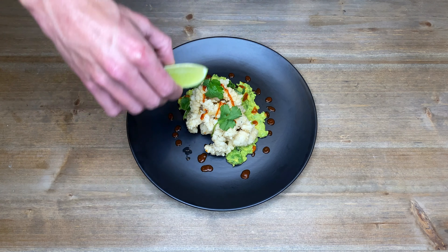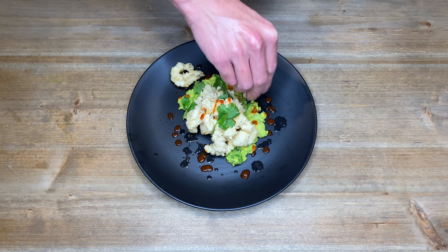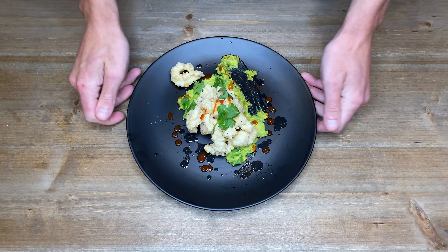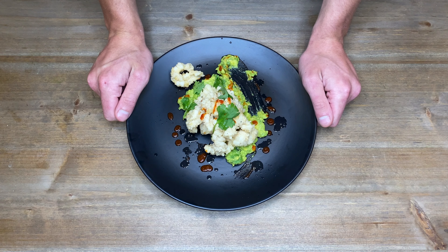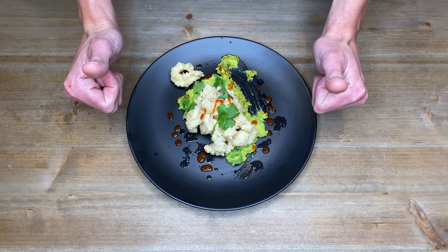And back to the squid — squeeze over the lime and let's give this a try. The squid is crispy, the avocado is smooth and acidic, and the spice from the sriracha complements this so well. This recipe serves two and can be easily doubled, tripled and so on. I highly recommend this dish. Stay safe, have a great day and thanks for watching.